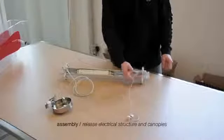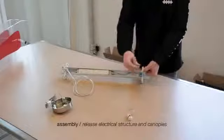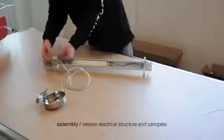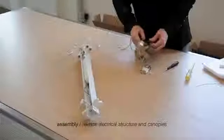Before proceeding with the lamp assembly, it's necessary to release the electrical fitting from the canopies. Free the steel wires by unscrewing the safety nuts and pressing the spring clamps. Disconnect the electric cable from the connector and get the clover plate unfreed.